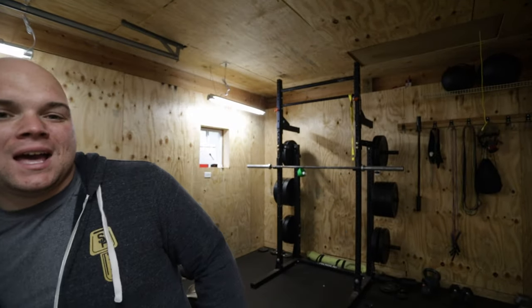It feels so good to be back. I'm back out in the gym. It's been a long time — honestly I think it's been two, two and a half weeks, might even have been three weeks since I've been here last. That's a long time away from a place that I really like to be. I just haven't been out here, so I'm very excited to be back.